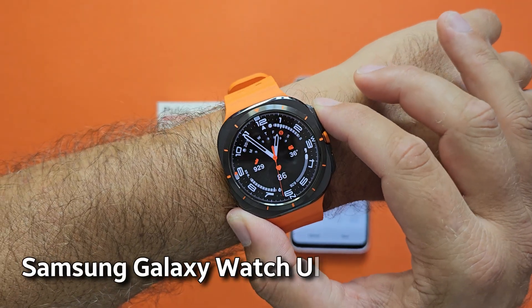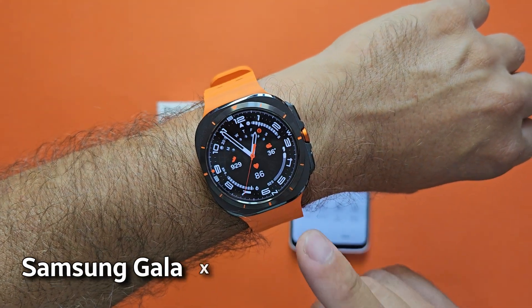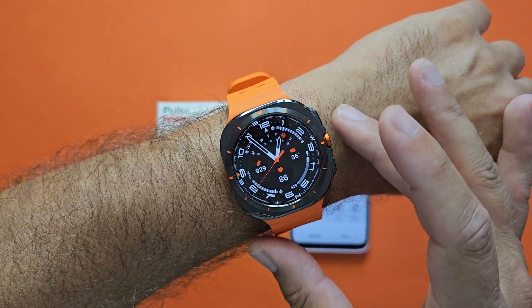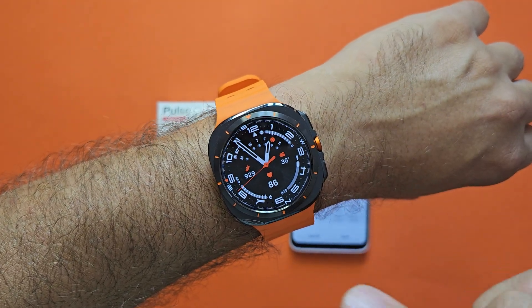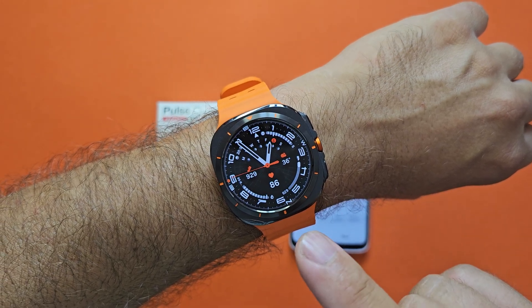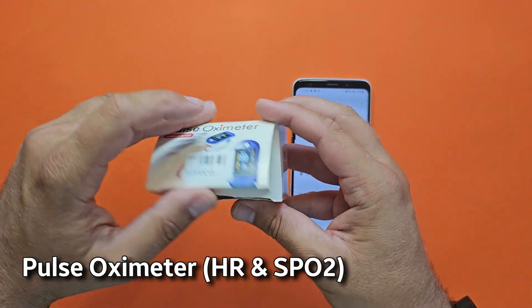A lot of you asked me to test the heart rate measurement that the new Samsung Galaxy Watch Ultra can perform, because it has upgraded sensors. In this video, I'm going to test the Galaxy Watch Ultra HR measurement compared to a pulse oximeter that is a professional device used in hospitals — you can buy this for like 10 euros.